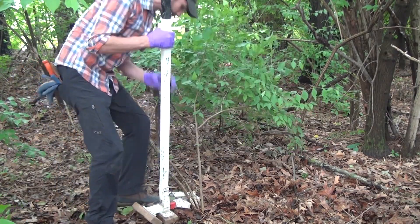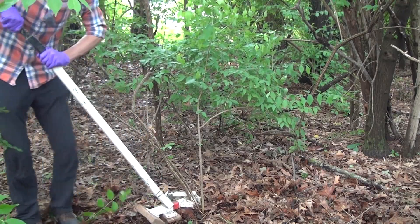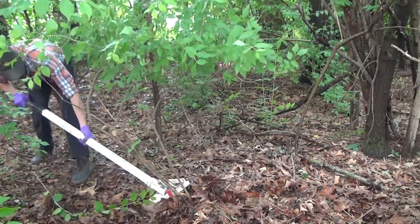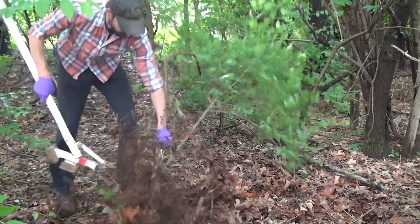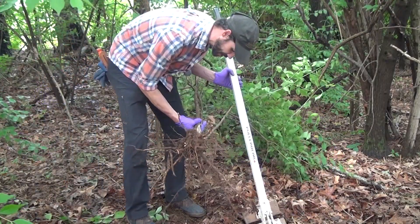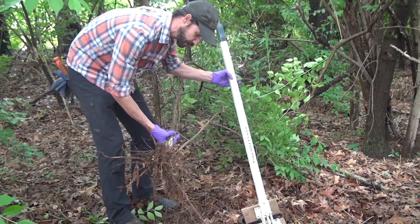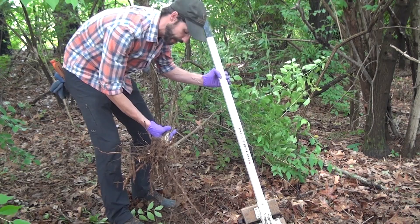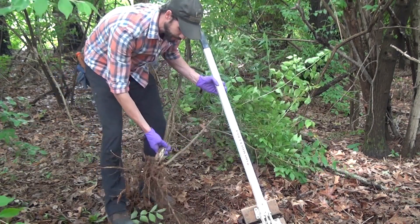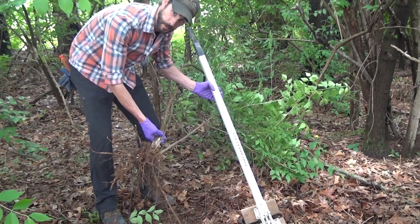So you can place this around the main stems, clamp down, and then press, removing the entire root. Now again, this is ideal for small to medium sized plants and is capable of getting around a stem that's about three inches in diameter. But as you can see, it's displaced quite a bit of soil, and this may not be practical on some hillsides or streamside areas where erosion may be a concern.